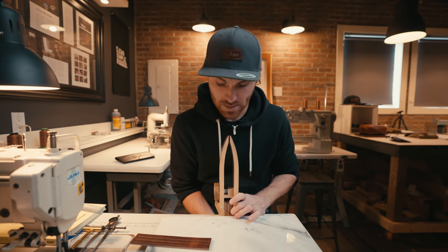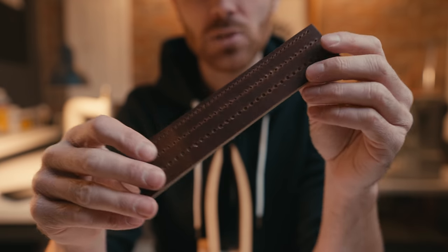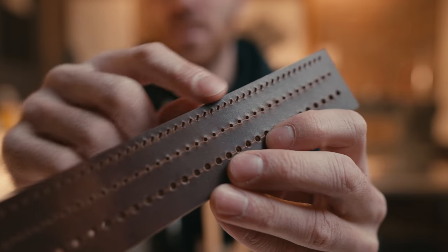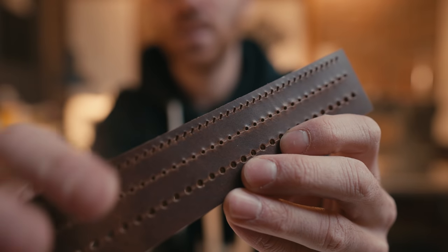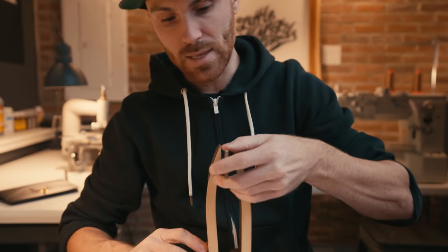Since I have a stitching pony I'm going to go ahead and use it. The stitching pony I'm using is from a company called Dream Factory — they make some really cool stuff. The way to place your leather inside your stitching pony is to make sure that the holes, if you're doing the slanted ones, are going up and away from you. Make sure you're placing it in your stitching pony or book that same way.